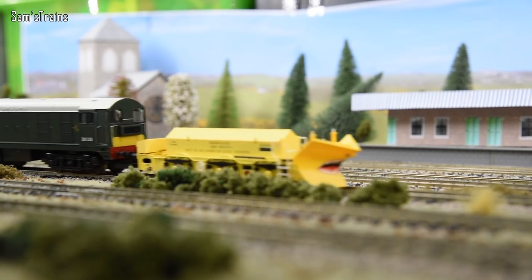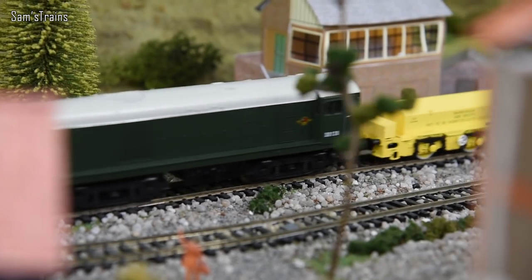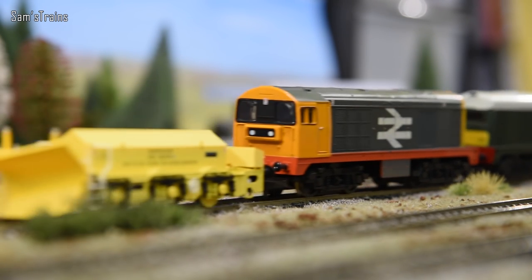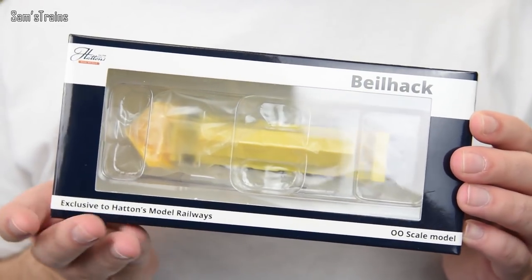Hello there everybody, Sam's Trains here, welcome back to the railway and I think for the first time ever, welcome to a rolling stock review. So very recently, in fact only last week, Hattons released a brand new range of rolling stock. They are in fact snowplows, which is completely unusual to me. I've never owned a model snowplow, at least not in 00 gauge, and this is going to hopefully be really really interesting.